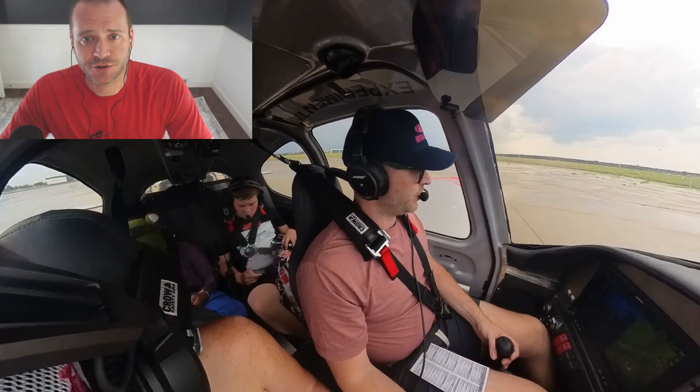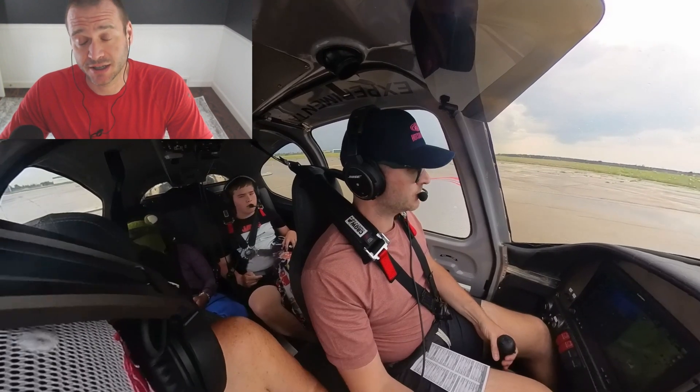In a recent video, I talked about the cylinder head number five temperature issue we had on takeoff when departing from Marquette, Michigan. If you haven't watched that one, go back and check it out — you can click the link right here in the video to find it. That flight turned out fine and we made it to our destination.